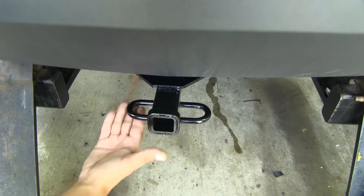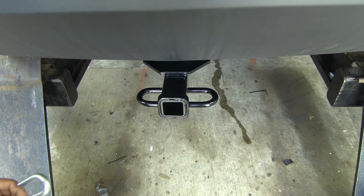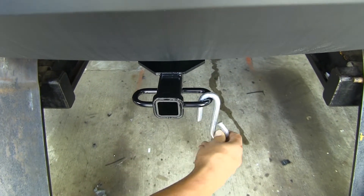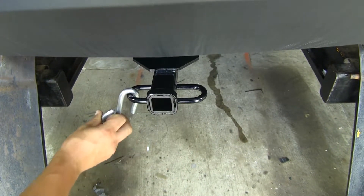As far as the safety chain connection points go, it's going to be a loop style, welded to the bottom of the receiver tube, and as you can see, we're not going to have too much trouble getting most sized hooks on or off, and we'll have plenty of room.